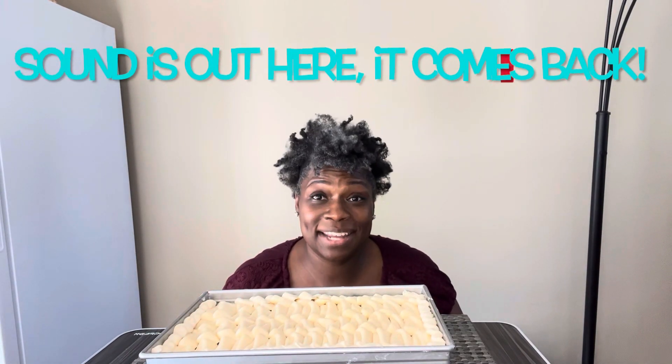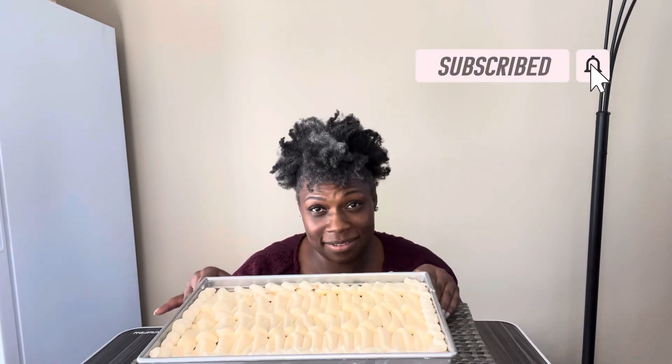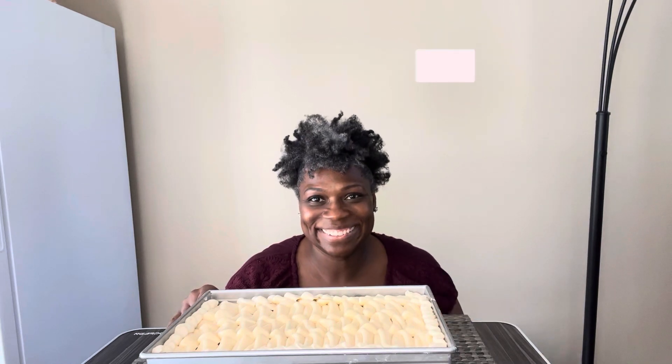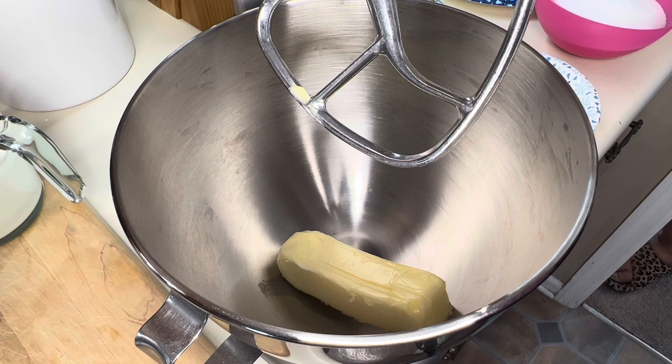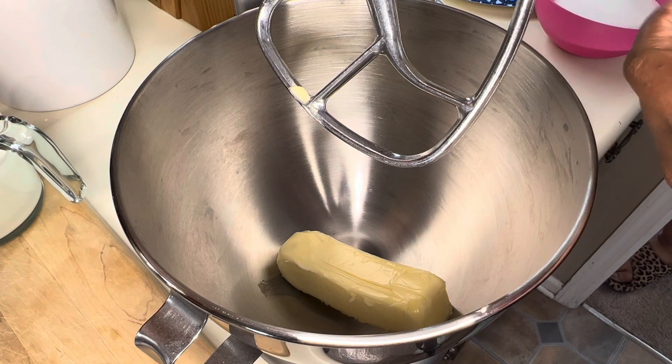Hey y'all, come on in! Today I am making a chocolate caramel poke cake. Check it out, let's get started!